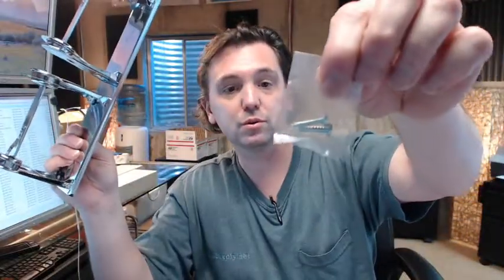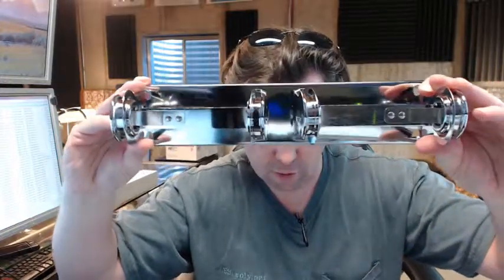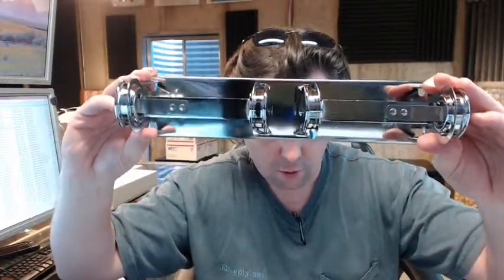It does include two screws, which is nice. There are slotted holes in the back to give you a little bit of lateral adjustment, although you're going to want to put a short torpedo level on this to make sure you get it leveled off.